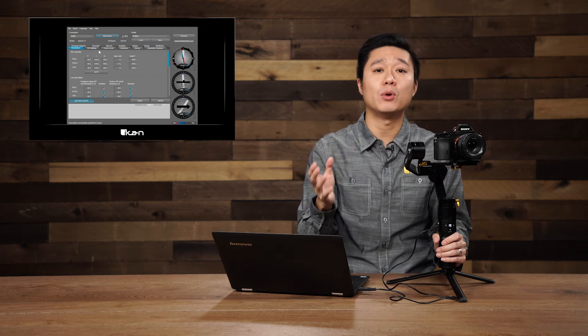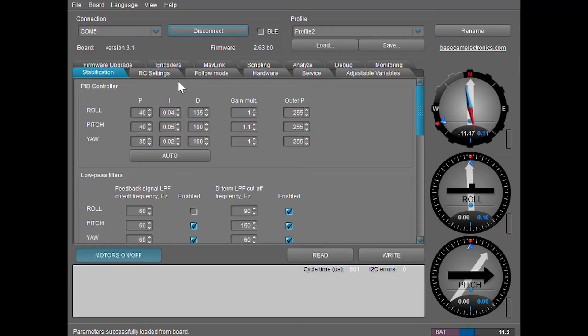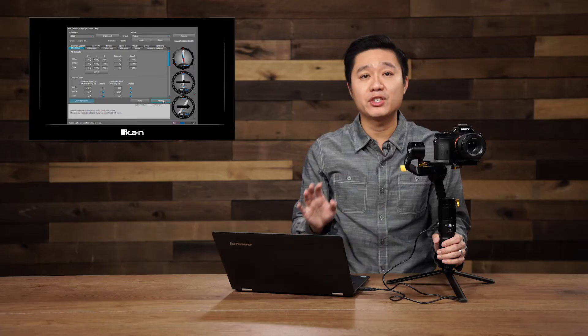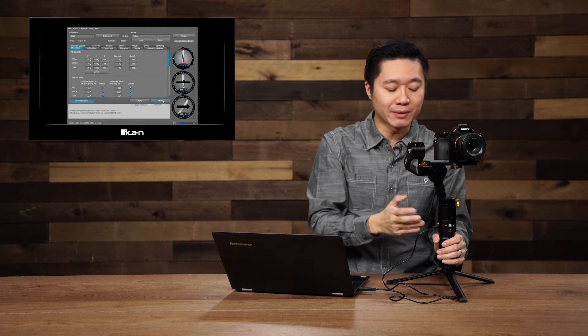From my experience, the motor that usually has the most issues is the pitch motor, which is right here in the middle. I would suggest adjusting by increments of five — lower the D value by five and then click to apply. After adjusting the D value, lightly tap the camera to see if you can feel any vibrations.